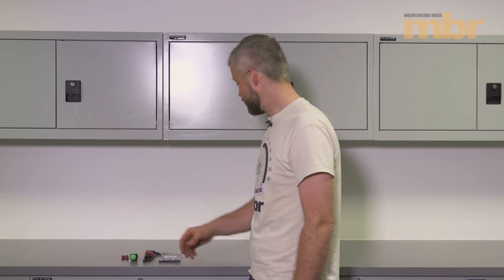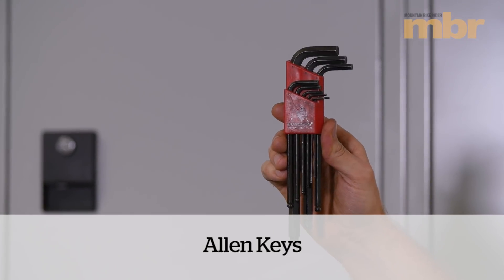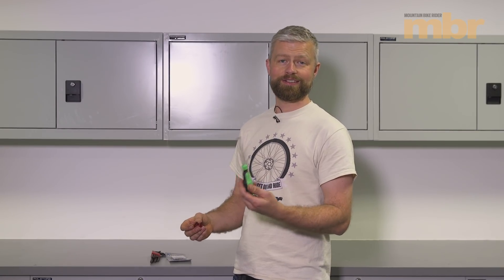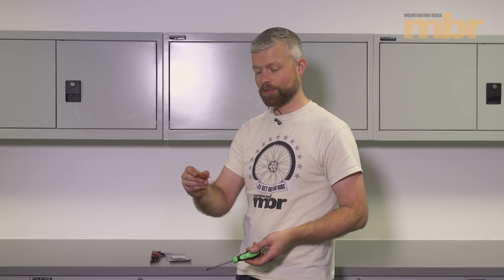You don't need much at all to get the job done. You're obviously going to need some brake pads, some allen keys, and a means of resetting your caliper — i.e. pushing the pistons back into the bores. There are dedicated tools for it, but a flat-bladed screwdriver will work pretty well, or we're working on some SRAM brakes here, so we've got a SRAM pad spreader.